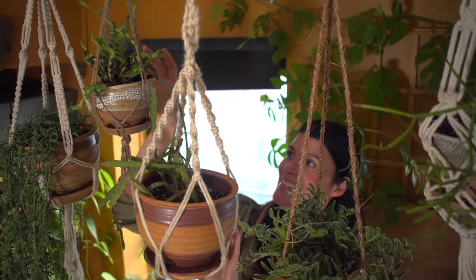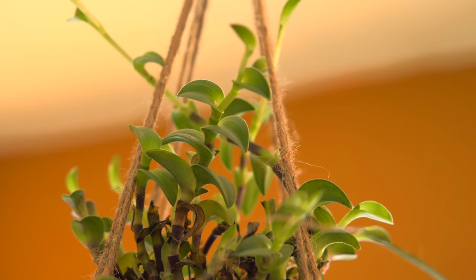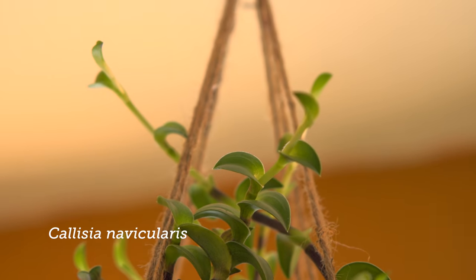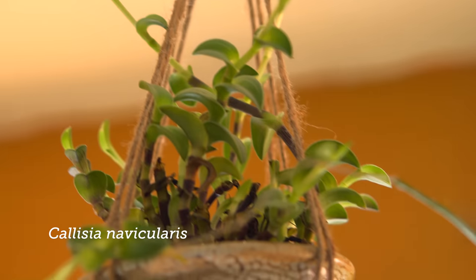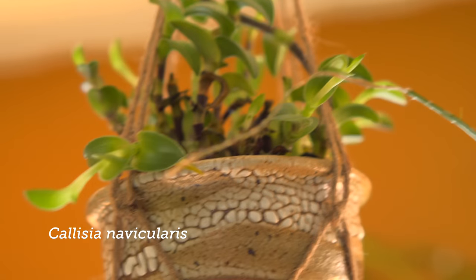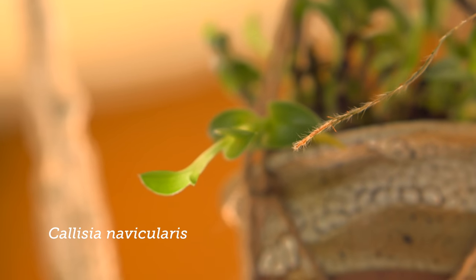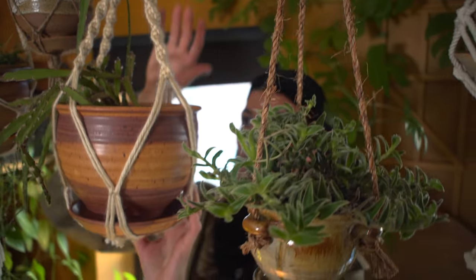This one right here is Ecclesia navicularis, and it's just starting to grow out. It will get a little leggy if it's reaching for the sun — you can see it grows a more compact shape and the internodes start to increase. But this will also make a very beautiful hanging basket plant.